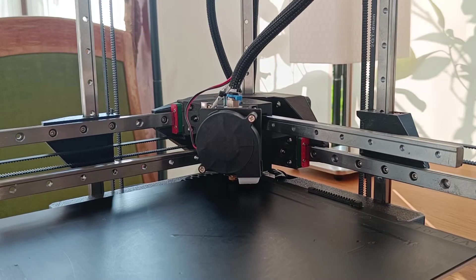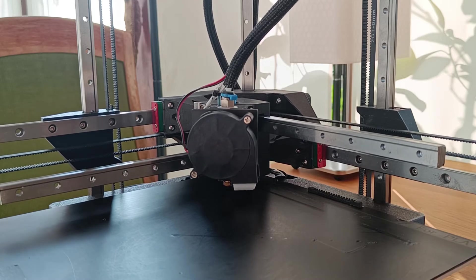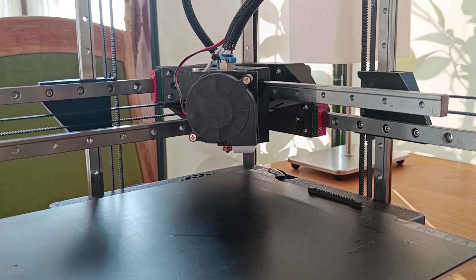Hello there and welcome to a video on CasualCNC. My name is VB and today I'm looking at the biggest problem of my experimental cross-cantilever 3D printer.